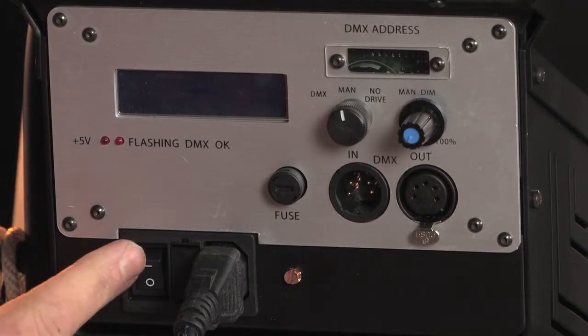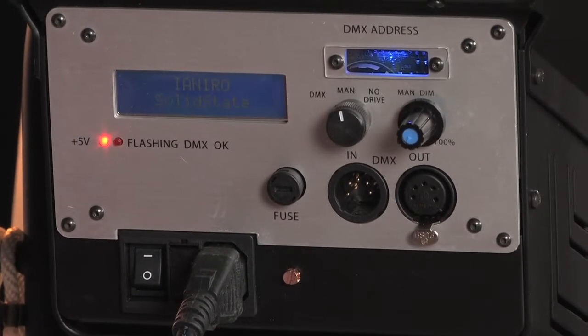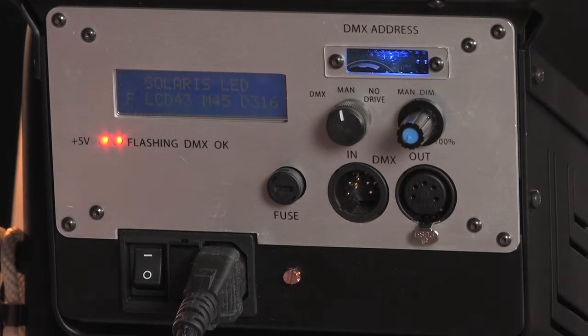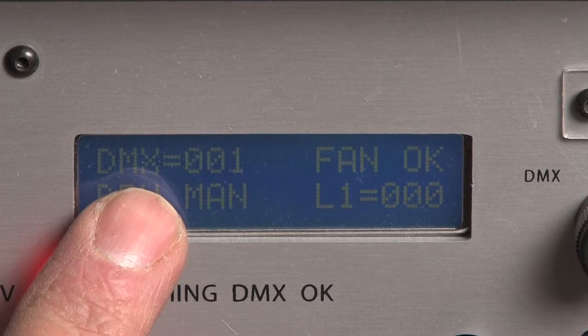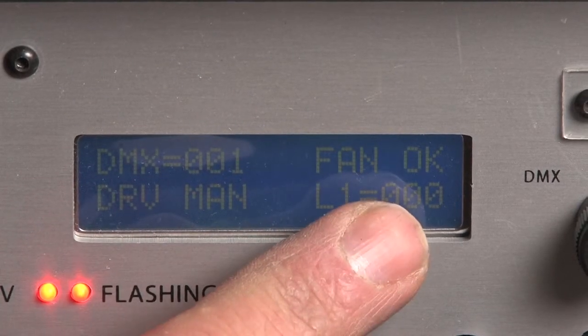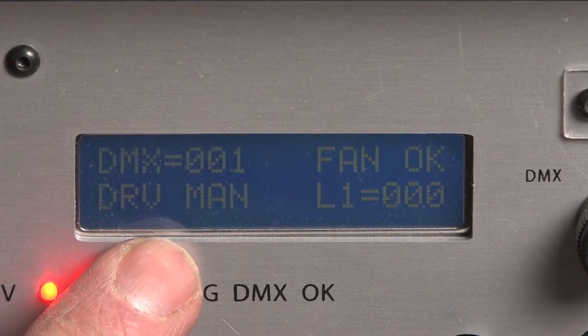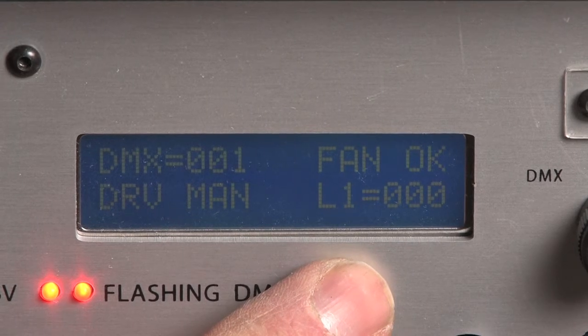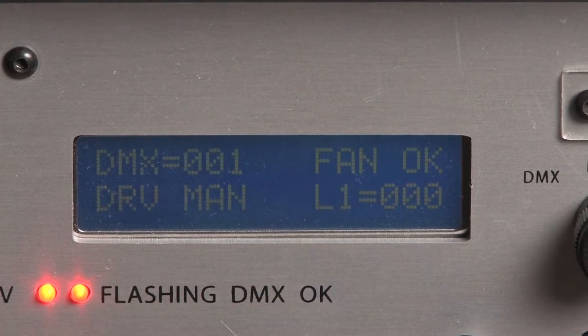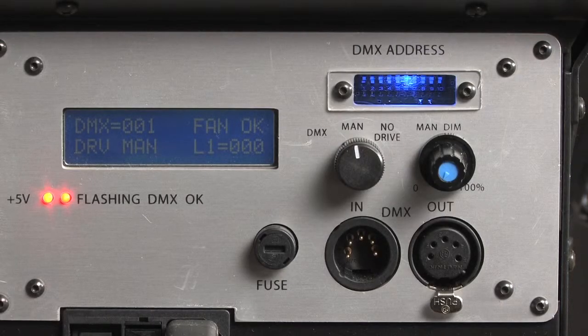Moving around, let's have a look at the back panel. Starting at the bottom left, switch it on with the on/off switch. When this happens the LED panel above it springs into life. It does a self-check and when completed it shows quite a bit of useful information, such as the DMX channel selected, that the fan is working, and then the type of control or driver selected — in this case manual. Finally it shows the luminosity selected, which will be between 0 and 100%. Be aware though that like all LED units it has difficulties at low power levels and it cuts in first at about 13%. Underneath we have two red indicators.